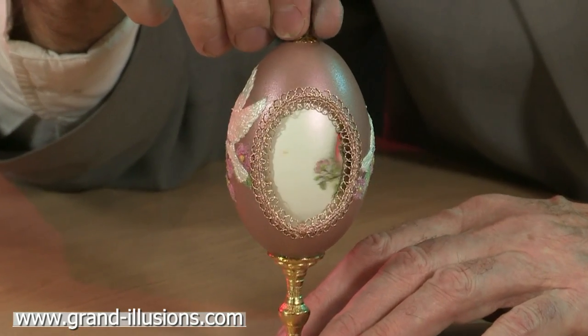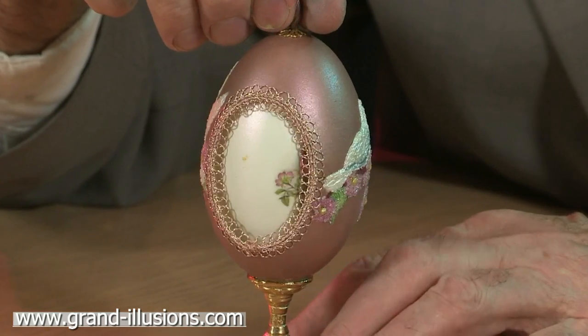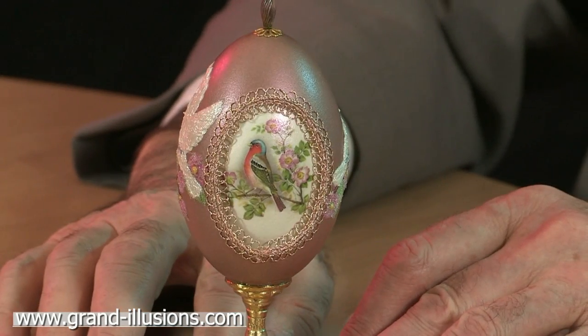Eat your heart out, Fabergé! Wow, that's amazing. It's a beauty.